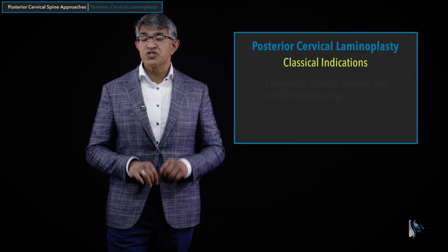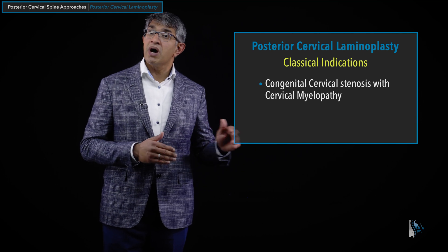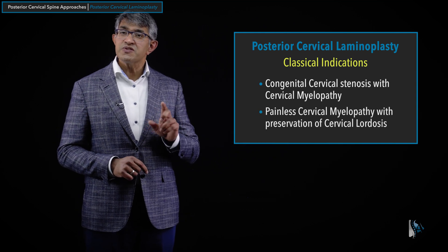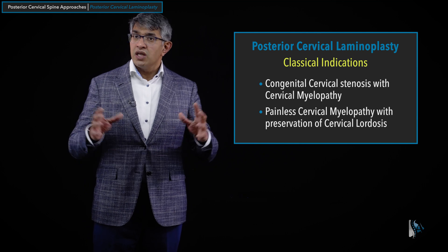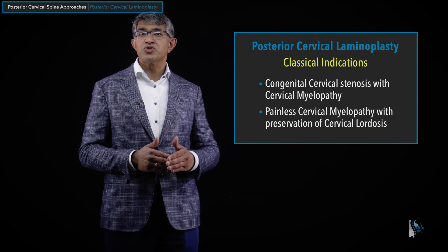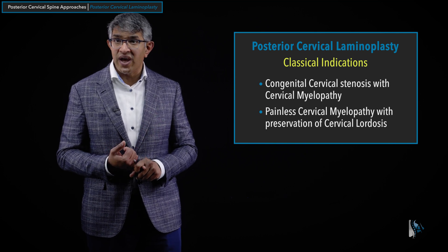In terms of clinical indications, congenital cervical stenosis with myelopathy is a very good application for laminoplasty. There is also the situation where someone doesn't have a congenitally small canal but has significant degenerative changes with stenosis. You can still consider laminoplasty in that situation, provided there is preservation of lordosis — it's not ideal if you have radiculopathy or neck pain, but really it's for myelopathy. The key indication is painless cervical myelopathy with preservation of cervical lordosis. This is a tool most spine surgeons should have in their tool belt — in the right patient, it can be incredibly valuable as a motion-preserving way of decompressing the spinal cord.